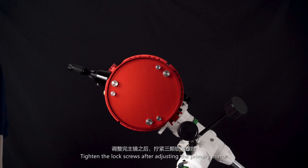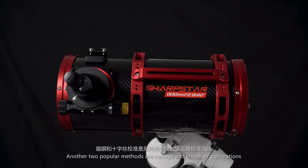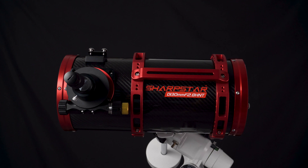Tighten the lock screws after adjusting the primary mirror. The other two popular methods are cat's eye and crosshair collimation — they may be a little bit more complicated, and that will be the topic of our next video. Thanks for watching.